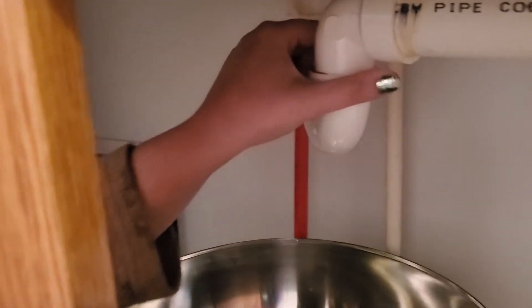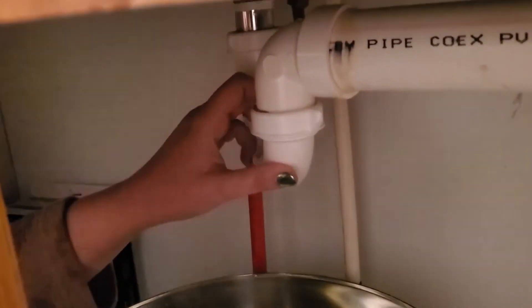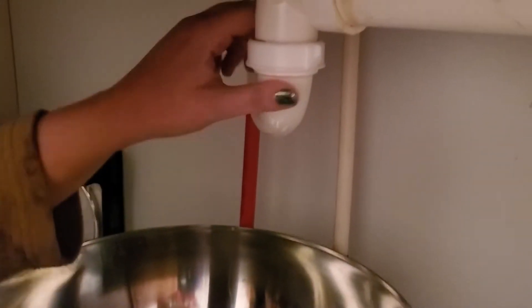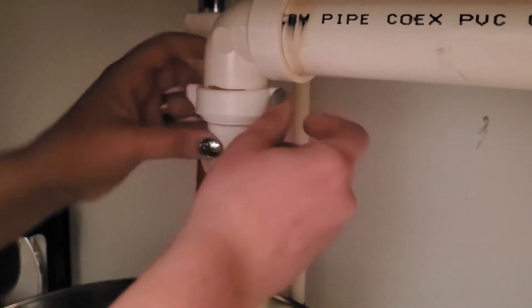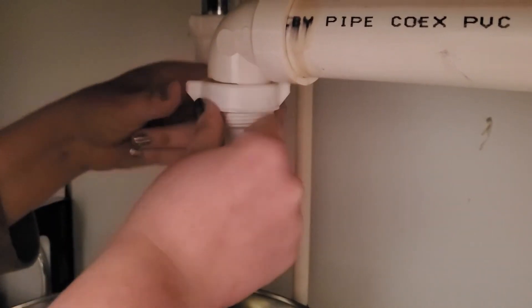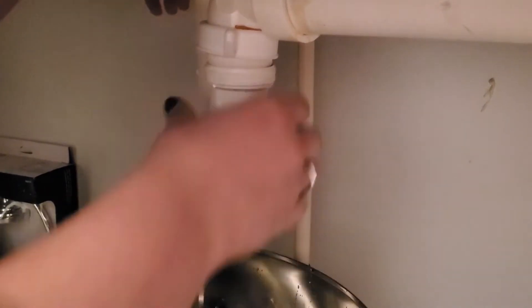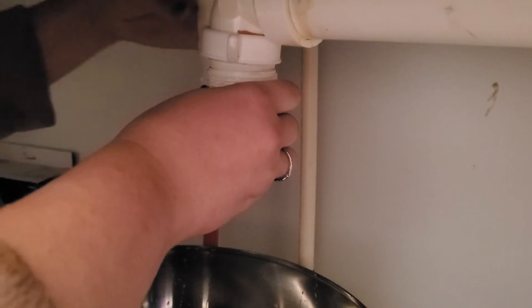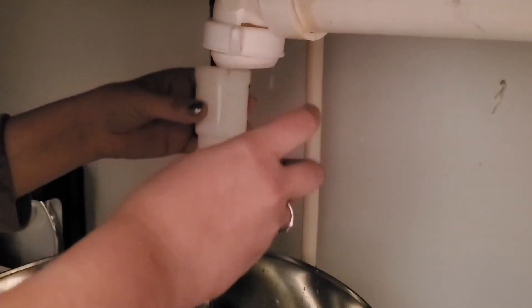We're going to take this apart and see if we can figure it out. You can see there's a ring right here and one at the top on the other side as well — that's what's holding this trap in. I've got a big bowl down here because there's water that stays in this trap. You might not need any tools because these have little wings that help you unscrew it. Unscrew one side, lift it up, and you can see water is already coming out; then unscrew the other side and lift that up as well.